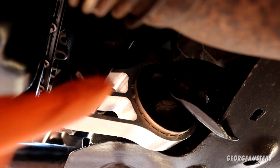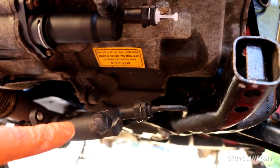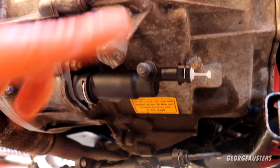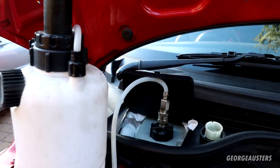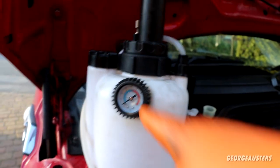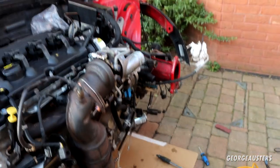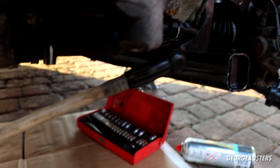New rear engine mount is in place, both bolts torqued down to 108 newton meters. The new clutch slave cylinder is also in place — I just need to disconnect the old one from the clutch line, reconnect it and bleed the entire system. With the clutch pipe now connected up, it's time to bleed the clutch system. I'll also do all four corners — all four calipers. Using a pressure bleeder, pumping it up to around 20 psi and letting it do its thing — the clutch is bleeding now.